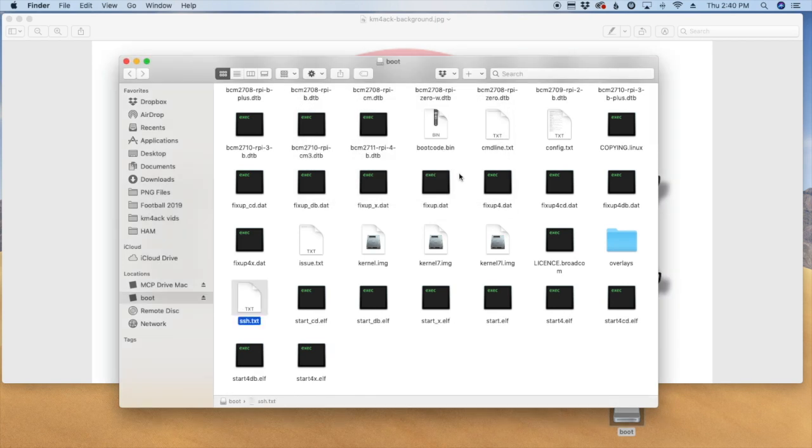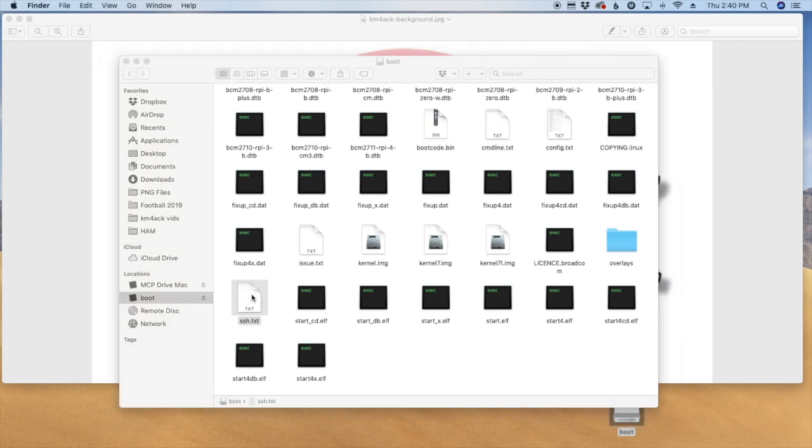On Windows it's a little bit different but still quite similar — you can right-click and say create a new text file, give it the name SSH, and that's it. As you can see, this is just a blank file labeled SSH.